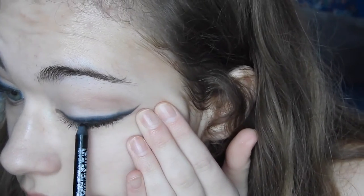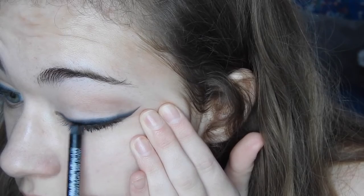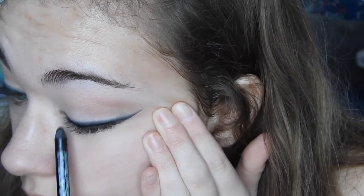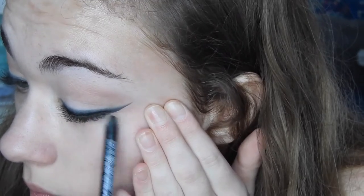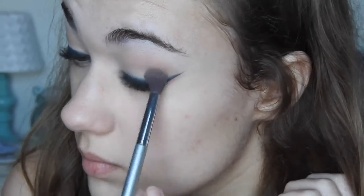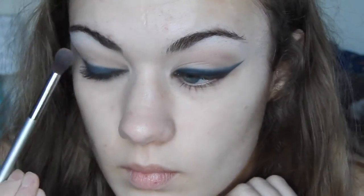Now that I've finished blending all the color out, I'm going back in with the eyeliner and darkening up the area closest to my lash line — this will just add some more volume and dimension. After that I had to blend more with the little brush and then the big brush, just blending my whole entire eyelid over and over until I got it to the point that I liked.